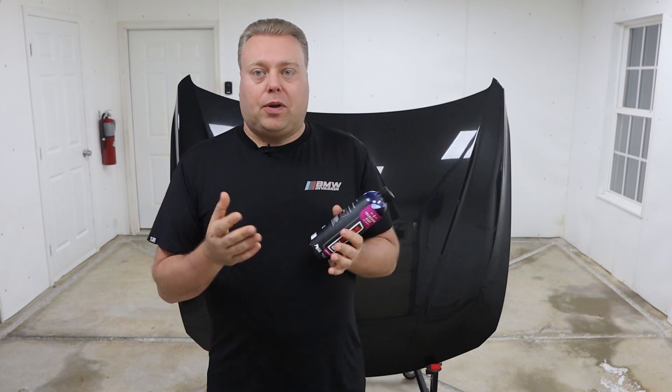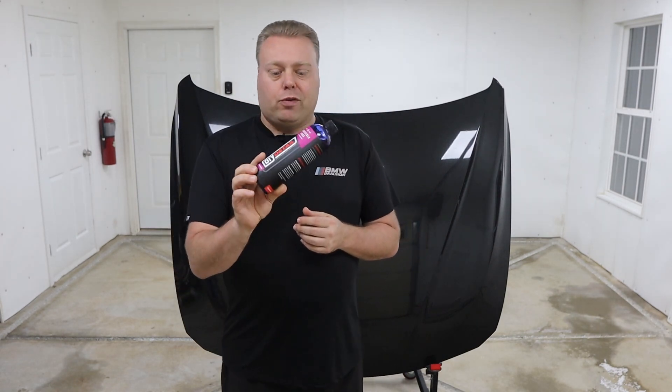Ivan and Nick, the founders of DIY Detail, have both reached out to me on separate occasions to send a little care package of products to try and review.